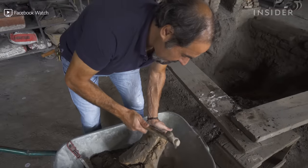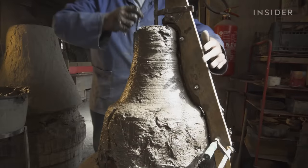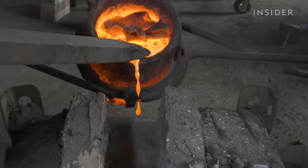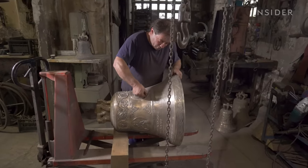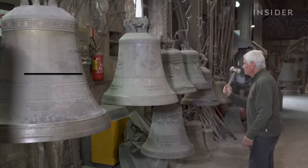The oldest bell foundry in the world has been using ancient techniques since the Middle Ages. It takes at least three months to make a bell by hand, and each one is unique. The workshop has survived nearly 1,000 years of wars and hardship, but it's a crisis of faith that's putting pressure on the business today. We went to Agnone in southern Italy to learn how this traditional bell foundry is still standing.